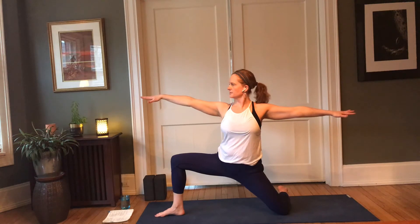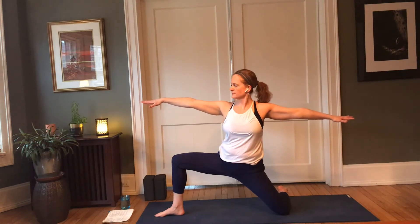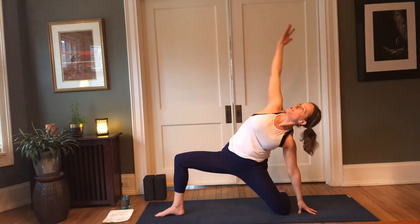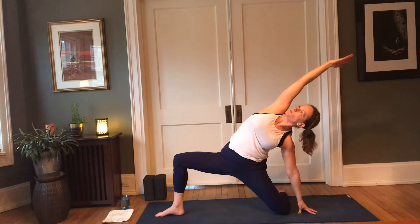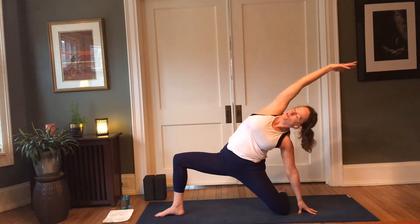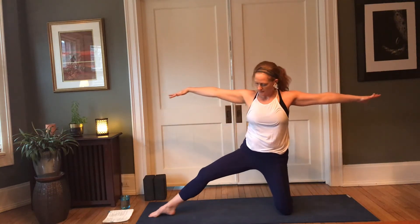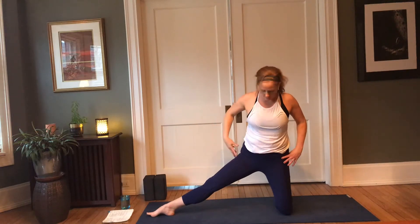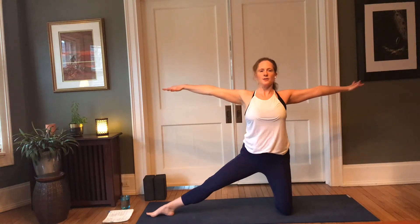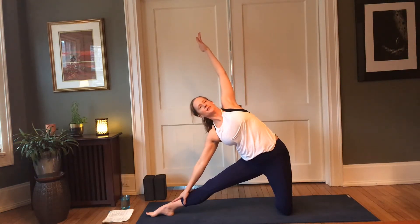Another moment or two here, connect to the breath. Then left hand travels down to the back of the leg, to the earth, or to a block — reach that right arm up for our version of joyful warrior. Keep sinking the hips forward, draw the inner thighs toward each other, pull the belly in. Come back up through to center, we're going to straighten that front leg, extending the arms and moving into that modified gateway pose — or shorter trikonasana, triangle.